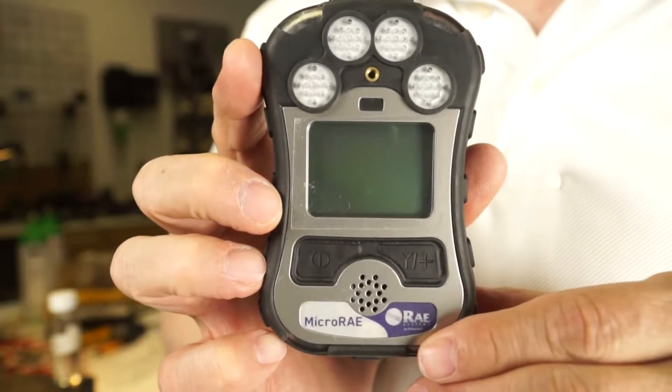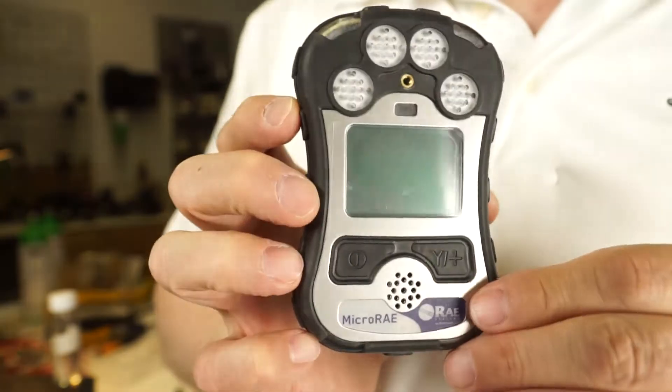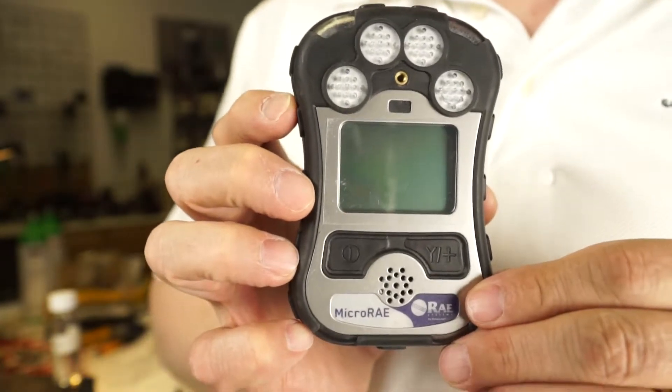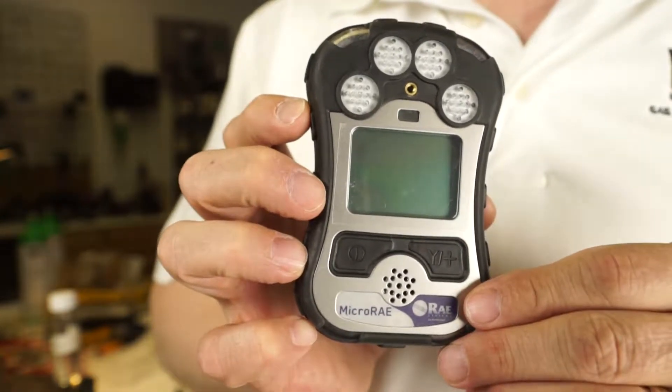Hi, my name is Jim Stanesco with AFC International and this is going to be a real quick how-to video on the startup and basic functioning of the Ray Systems Micro Ray.